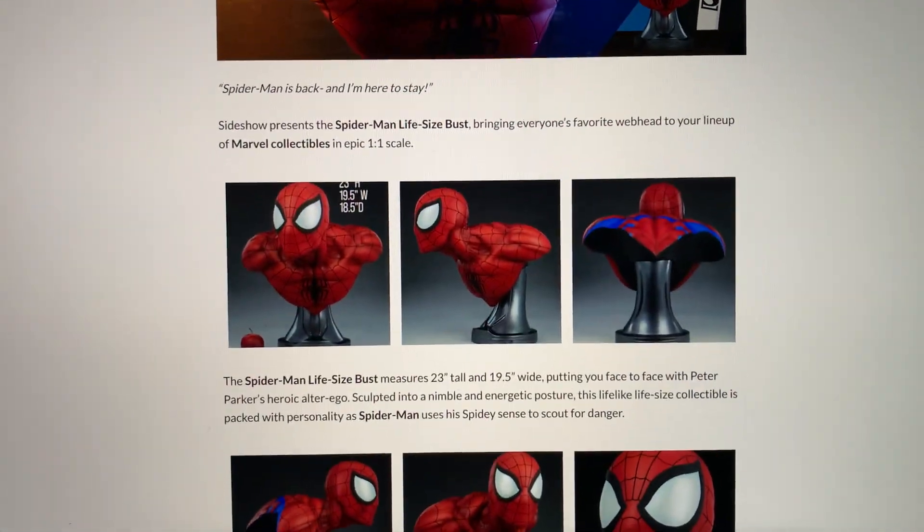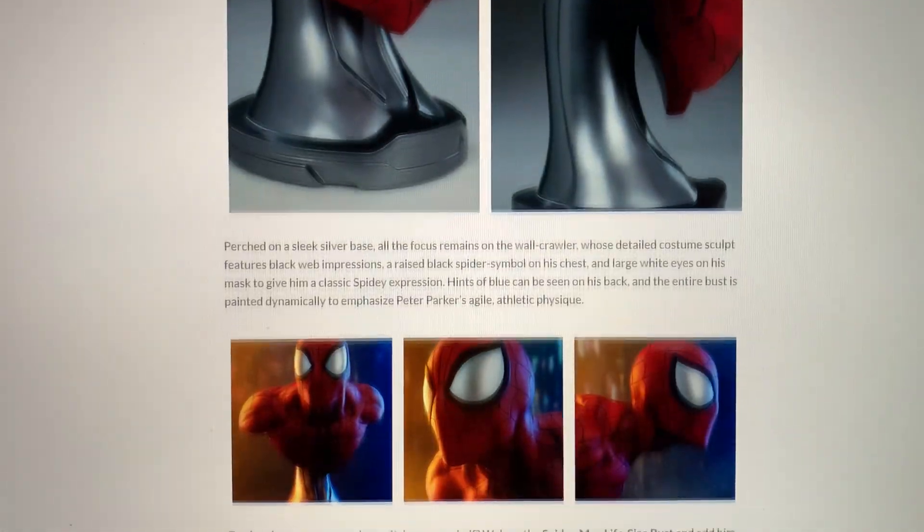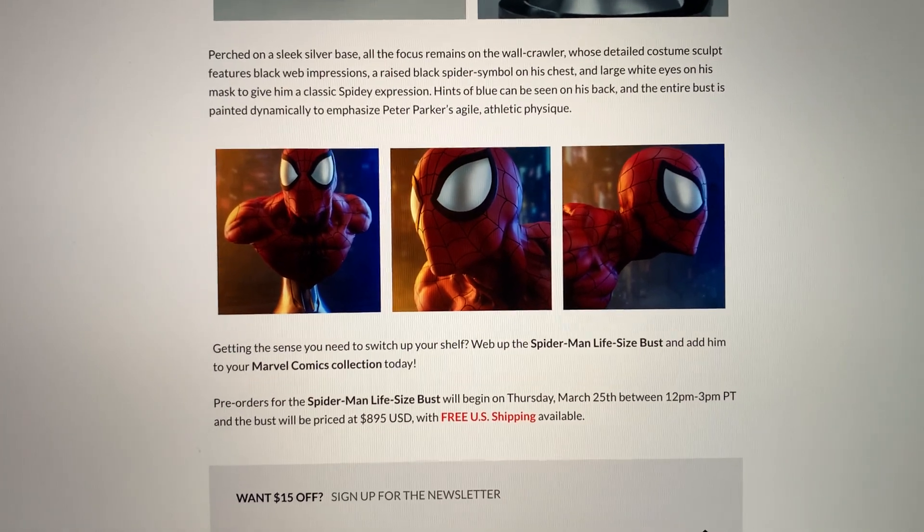Overall, it's a pretty nice looking bust — I do like it, no doubt. I think if you have the Venom bust, this is a really good companion piece.